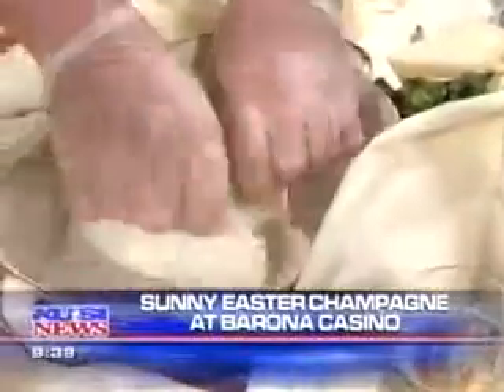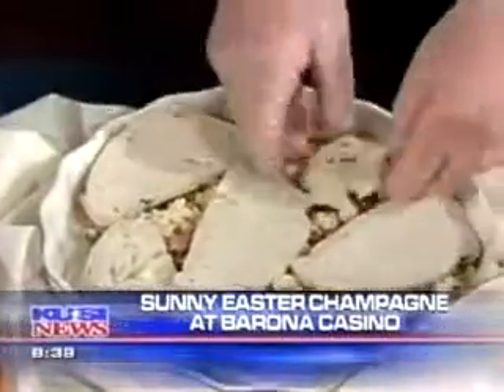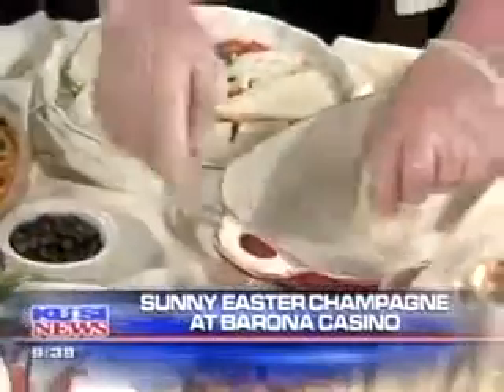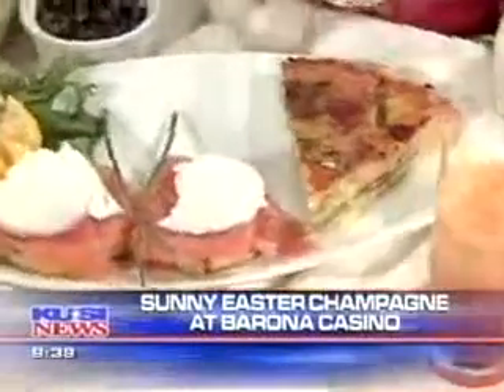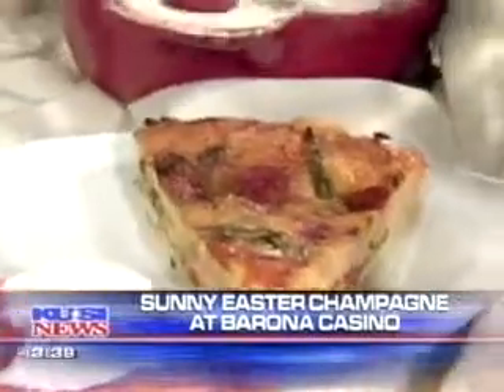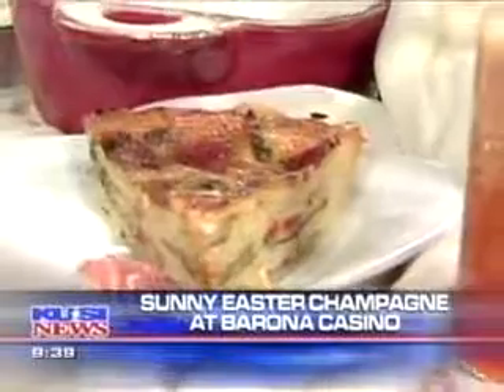And then what does the bread do? Does it sort of solidify? Well, when we pour the egg over the dish and bake it in the oven at 325 for about 35 minutes, it sets up like this — so it almost looks like a quiche. But actually, the layers are bread with all the nice vegetables. And as you said, this is a traditional Italian dish.